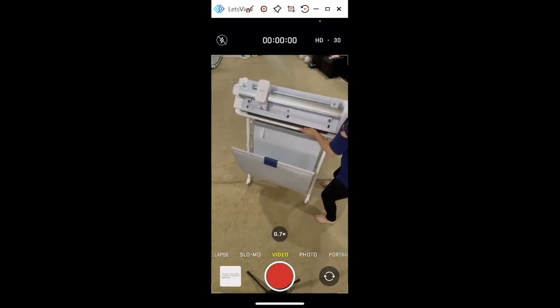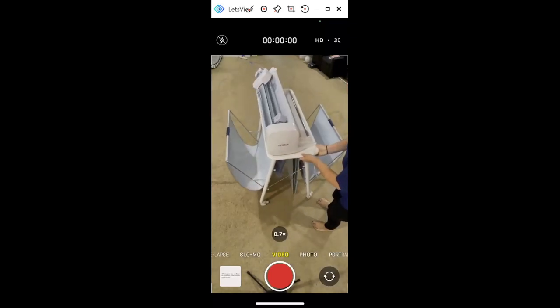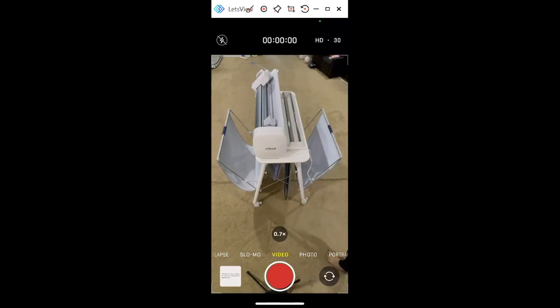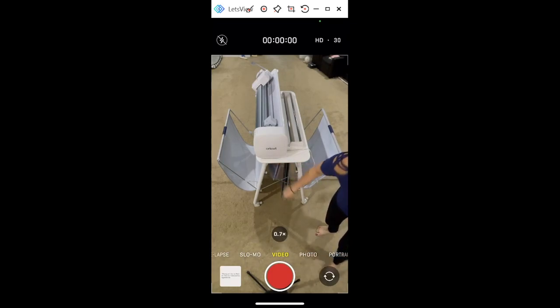I'm going to turn it a bit so you can see — there are these straps. Those are in case you have children and they tug on it; this would just snap right off. I have a video I'll show you later — it will snap right off and the whole thing isn't coming down, so these are going to separate.